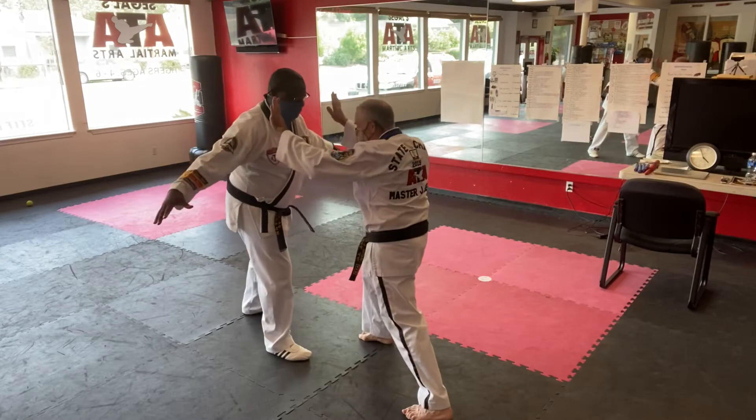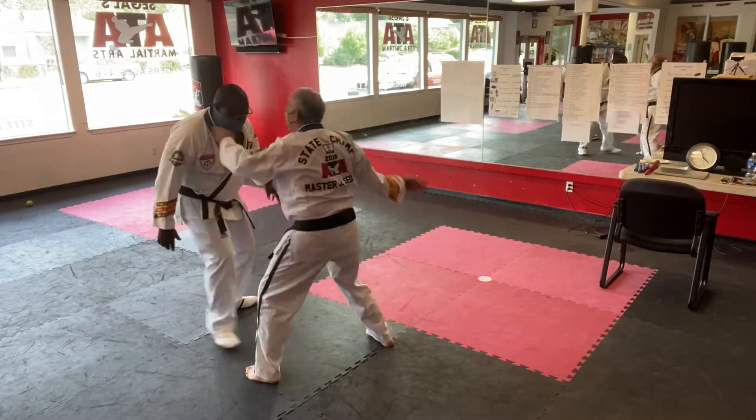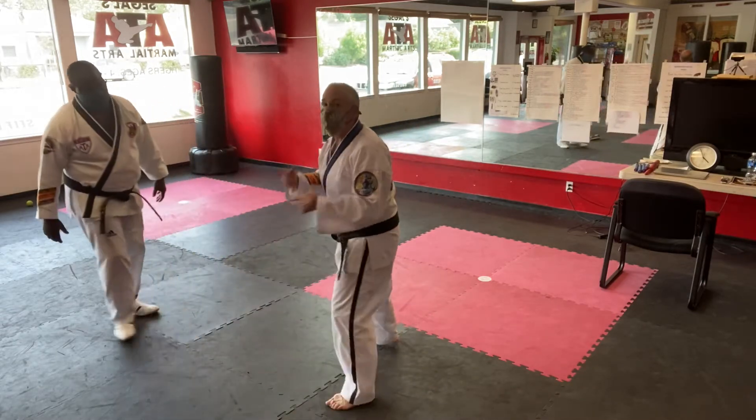We're going to block, use the back knee, and then when we land forward, kick with the backhand. Try it on both sides of the body.